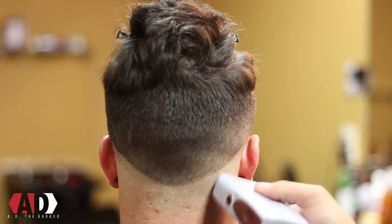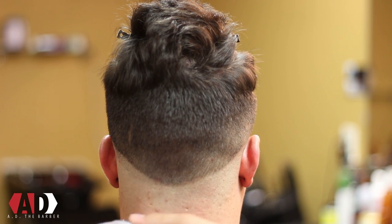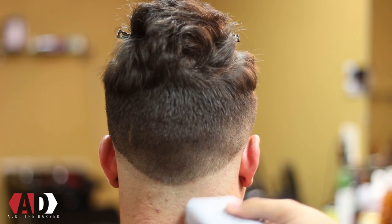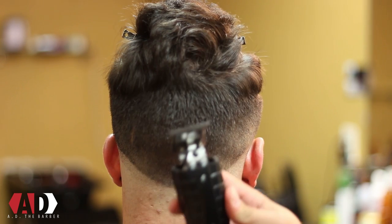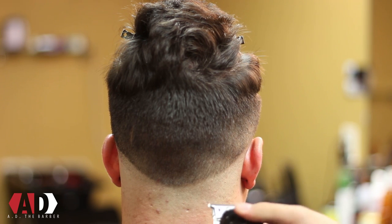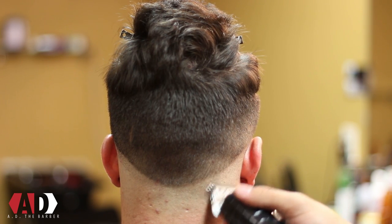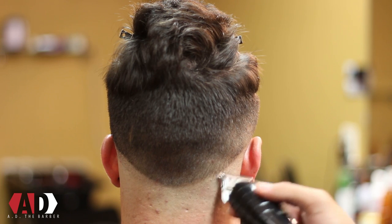When you use the shaver it really helps your fade pop out a lot more if you do it correctly. If you do it wrong you can really see some lines in there that you don't want. If you do get lines in there that you can't get out with the shaver, take your trimmer and just use the corners and go in and flick them out.